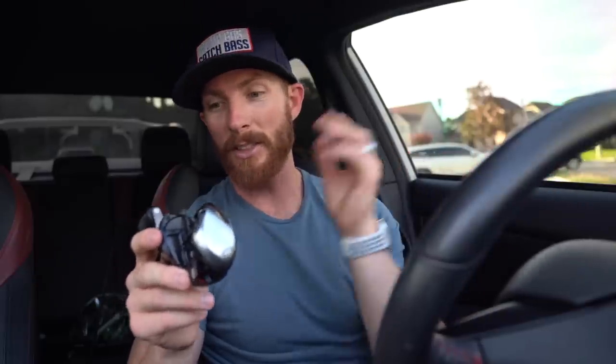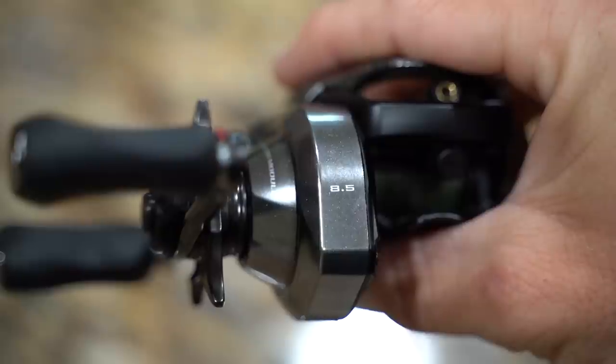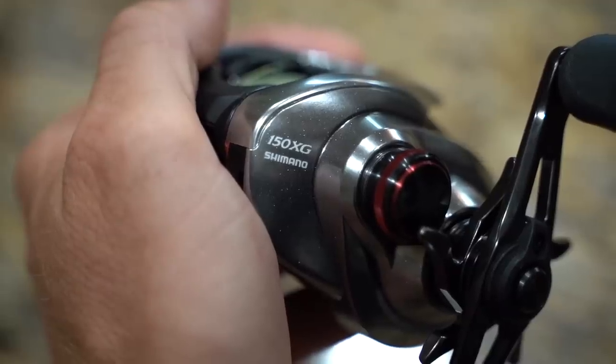First and foremost, you're probably noticing the absolutely sick tri-color scheme — red and black accents on that gunmetal frame, it is absolutely beautiful. We got the XG right-handed model, primarily because that's all we could get on pre-order — the 8.5:1 gear ratio, meaning the spool spins eight and a half times per full turn of the handle. If you're just looking for something across the board for all your baits, grab the HG model: 150 for right-handed, 151 for left-handed. Odd numbers designate left-handers in Shimano's lineup.